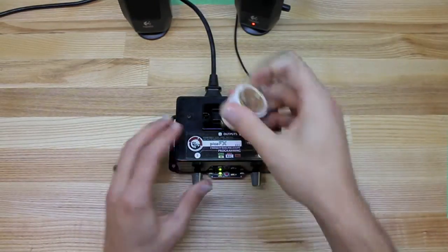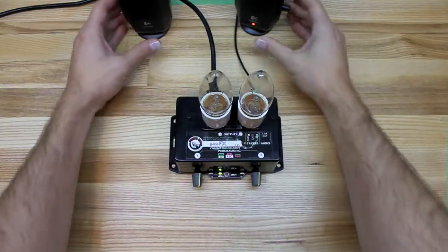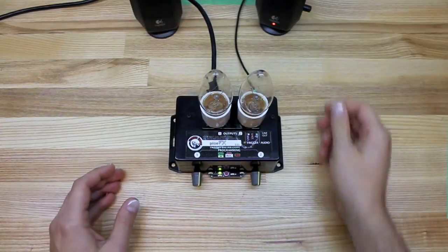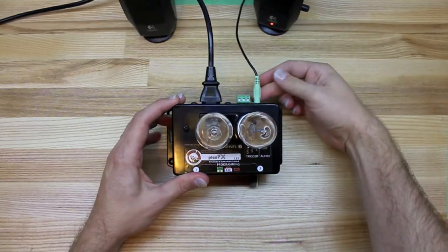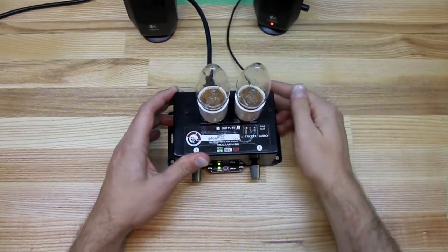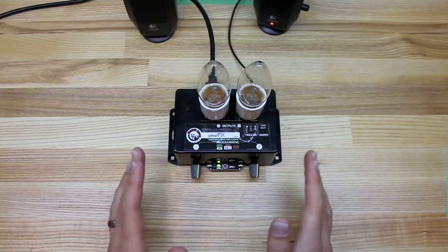I'll plug in some lights — just some simple night-light style things to get you set up. We have our computer speakers here. That's just plugged right into the audio output of the unit. This can be a huge stereo system, whatever you want. The sound coming out of this thing is awesome, so the bigger the better.